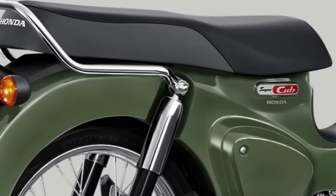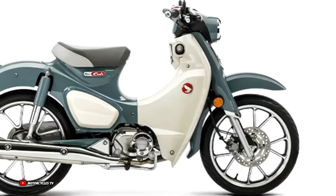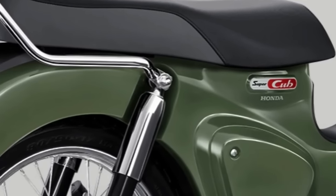It's powered by a 109.5cc air-cooled, fuel-injected single-cylinder engine. Power is sent to the rear wheel via a four-speed gearbox.